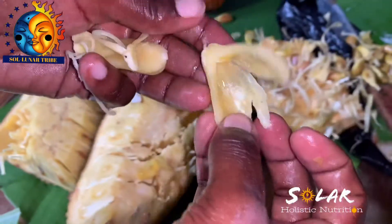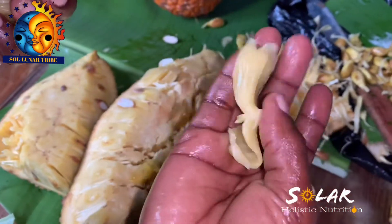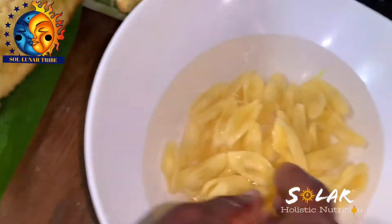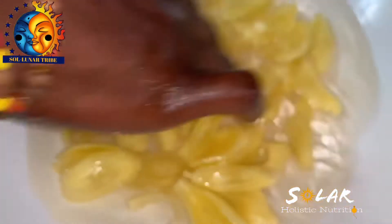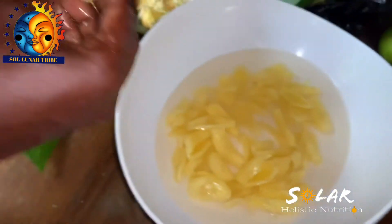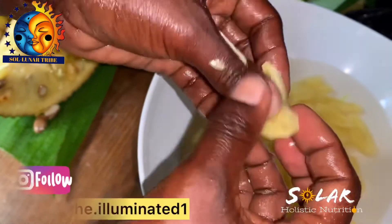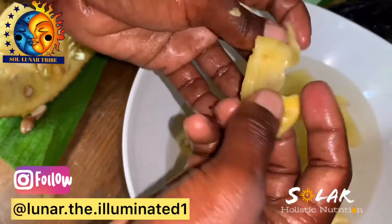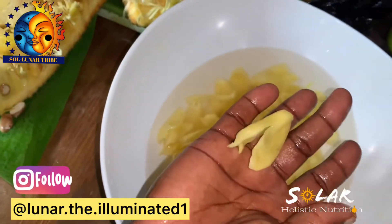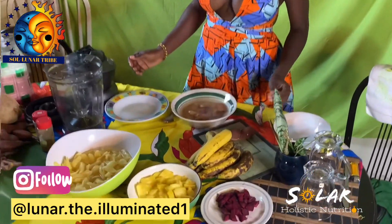Take out the seed, take out that middle piece, take off the little piece on the side, and you're left with this — the peg. This is what they use to make salad or blend to make juice. For today we're going to put it in the juice. You can rest it in some salt water in the meantime. You take out the peg, remove those little ones — we call them puppies in Jamaica — remove the seed, put it aside, and you're left with the peg.